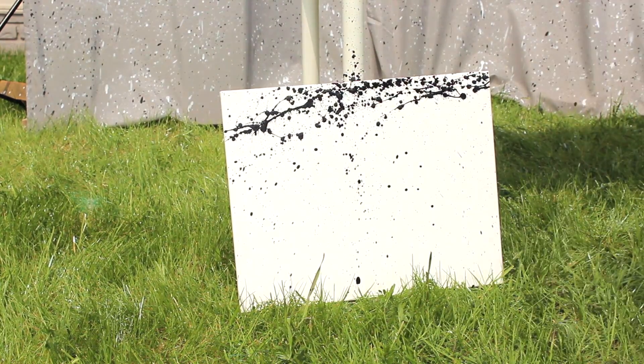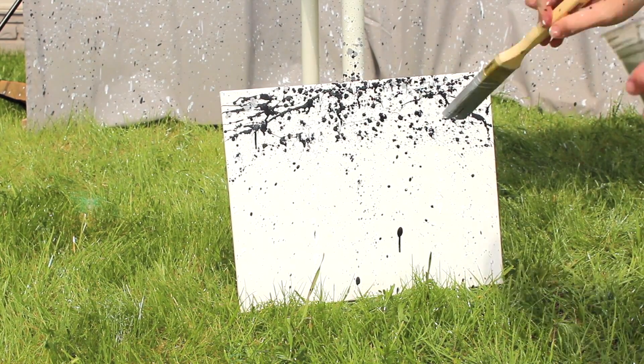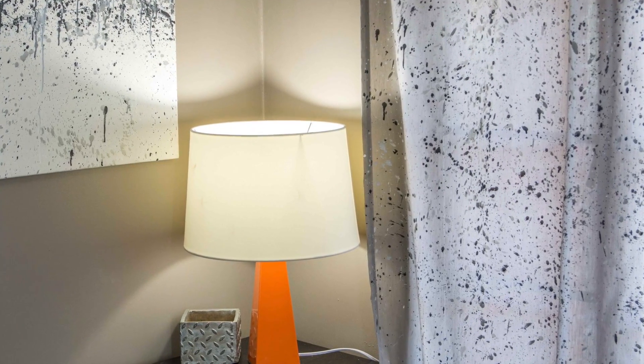With the leftover paint, cover your canvas. Let both dry and hang your curtains up in the room.